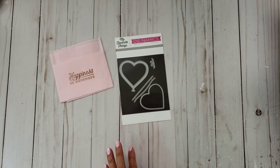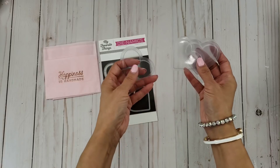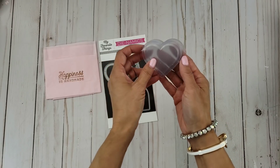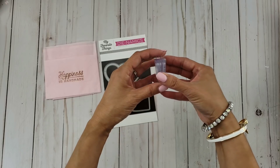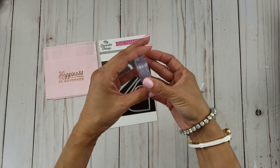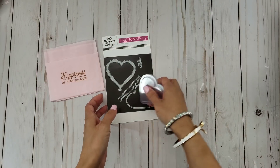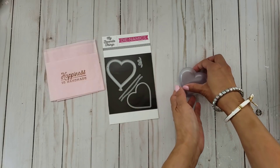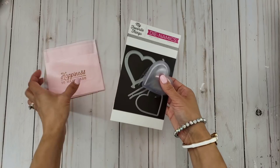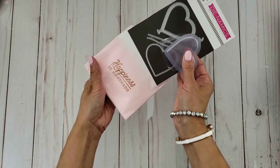Of course I had to get the coordinating acetate piece so that you can make your shaker — it just makes it super easy. So anyway, that is my winning. Thank you so much Sybil. If you guys don't know Sybil, oh my goodness, she is super talented.